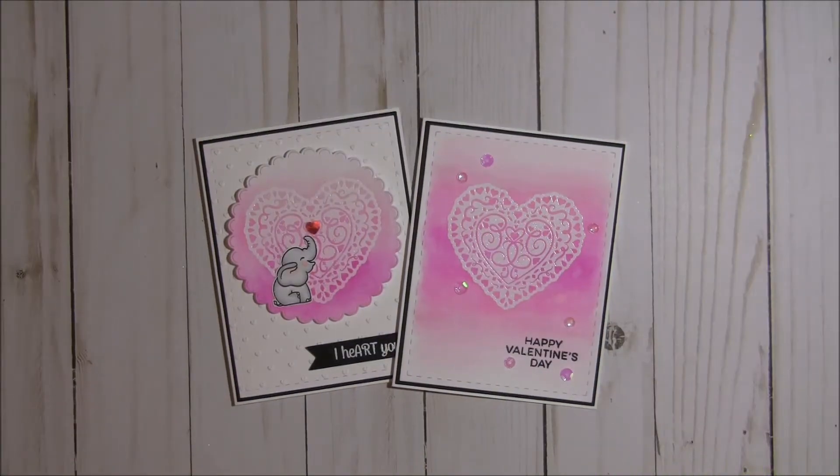Hey there Crafty Friends! It's Tina from the Scrappin' Rabbit blog and I have a project share for you today. It is my day to post over on the Jaded Blossom blog and so I created a couple cards to share.